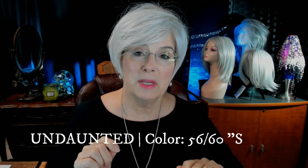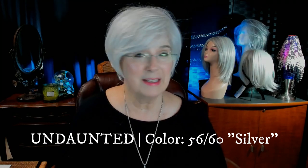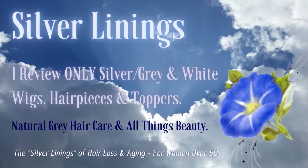She's sleek, she's feminine, and easy to wear. If you like short wigs, I think you're going to love this one. In the color 5660, silver, beautifully layered, beautifully styled. Let's get acquainted with Undaunted right here, right now on Silver Linings.